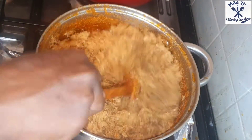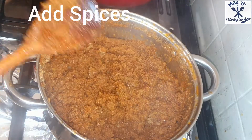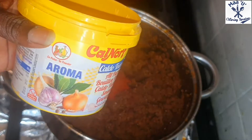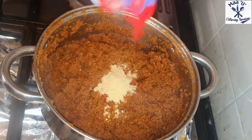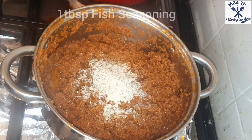Now you can add the powder pepper, shrimp, fish, and chicken powder - blend those things and add them in. You need a good blender for this. Now I'm going to add my spices: paprika powder, spice aroma, fish seasoning, chicken seasoning, shrimp Maggi cubes.